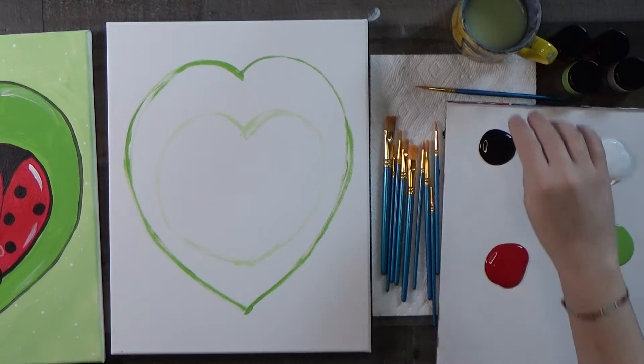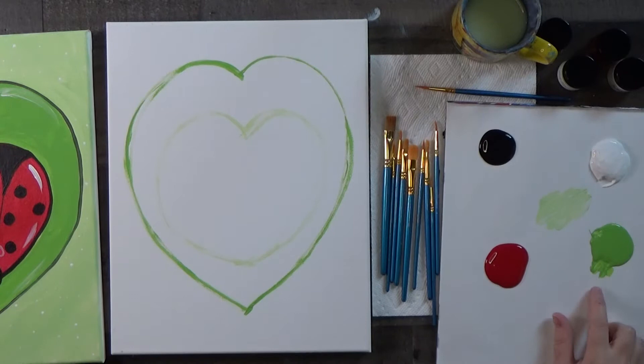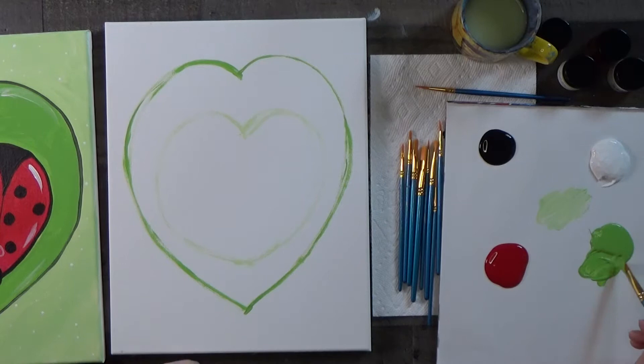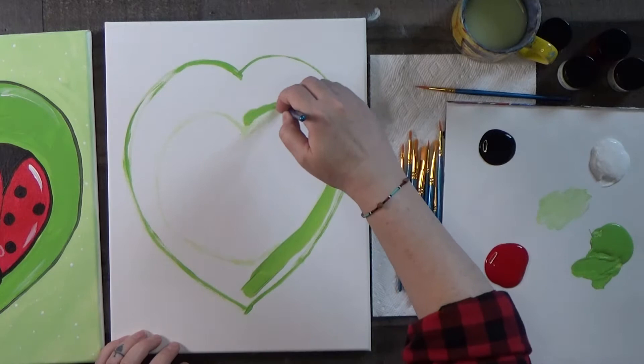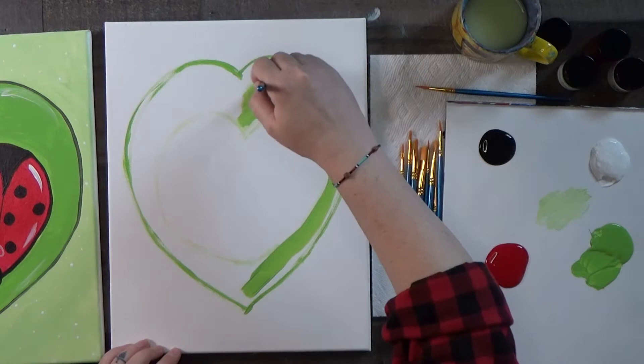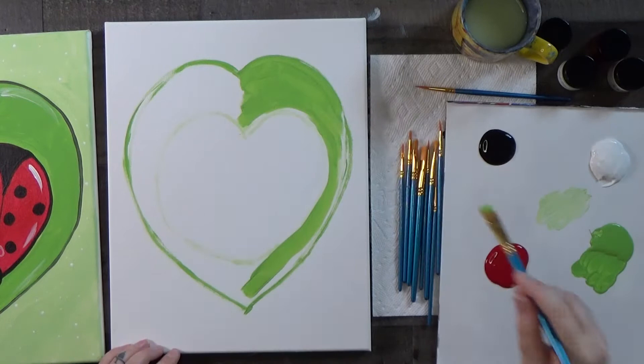Now when I look at mine, I can see it's not perfect — this side maybe could round out a little more, so I'll adjust things as I look at it. Let's wash this brush off and start filling in the leaf with solid green — it's called apple green. We want to use one of our largest brushes. Go ahead and dip it liberally in the color and paint all around our ladybug heart shape, filling the leaf in — just don't paint into the background.